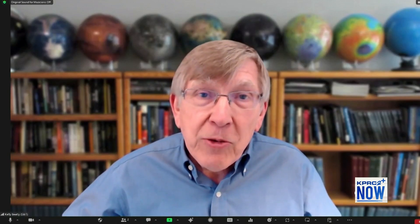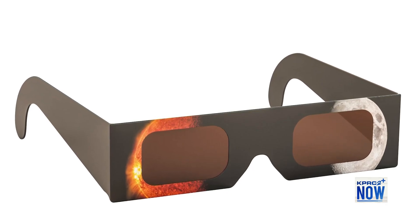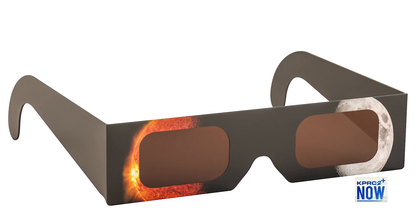Whenever you're looking at the sun, whether it's full sun or 95% coverage, it's still dangerous. You need special glasses, special filters that will allow you to see the sun safely. You might think, maybe I can use my sunglasses or Pop-Tart wrappers — don't use those.